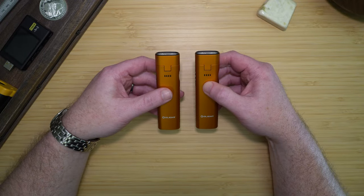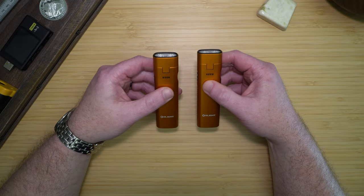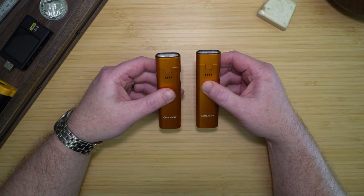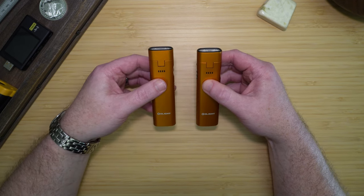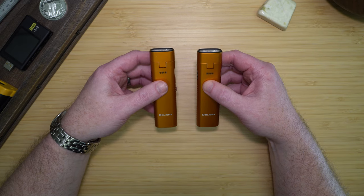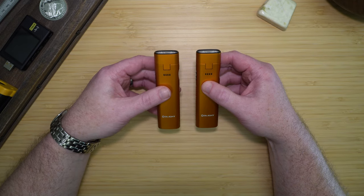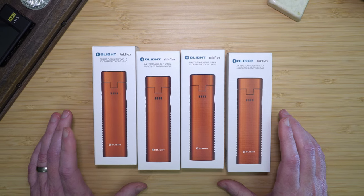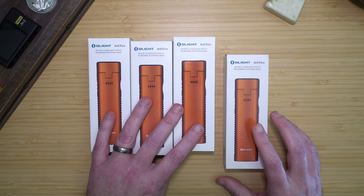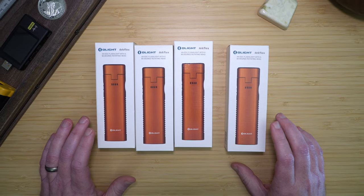Obviously there are a lot of other work lights available, and if that was your full-time job, those might be right for you. But if you're a DIYer, having a very small light that can be clipped anywhere and point light in any direction is very useful. The ArcFlex has lots of other uses besides just a work or task light. I like the ArcFlex so well that I bought one for each of our cars and one for my workshop and EDC pouches.